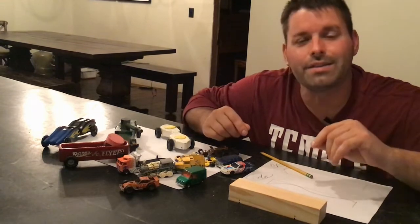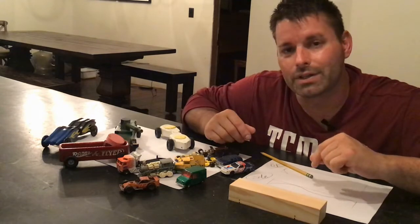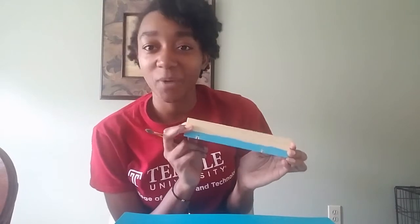Once you've got your car cut out, it's time for sanding and paint. Naomi's going to give us a little peek at what that might look like. I decided that I wanted to make my car look like a whale, so I'm going to paint it blue — which I've already started doing — and then I'm going to attach something on the back to make it look like a whale tail.